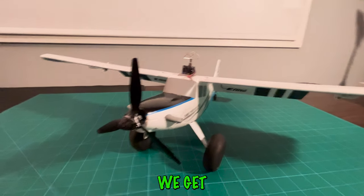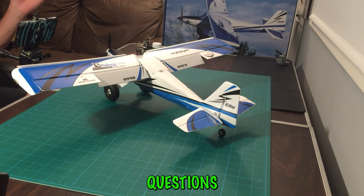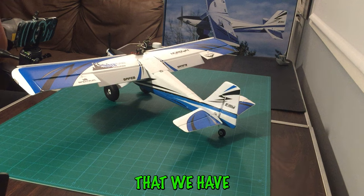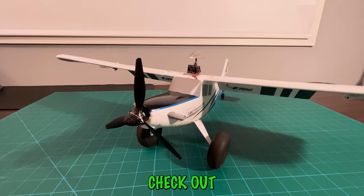So that is how we get the FPV feed onto our planes. Let us know if you have any questions, and we'd love to answer all comments. We appreciate you taking the time to watch this how-to video. Feel free to check out our other videos to see this FPV camera in action. Thanks!